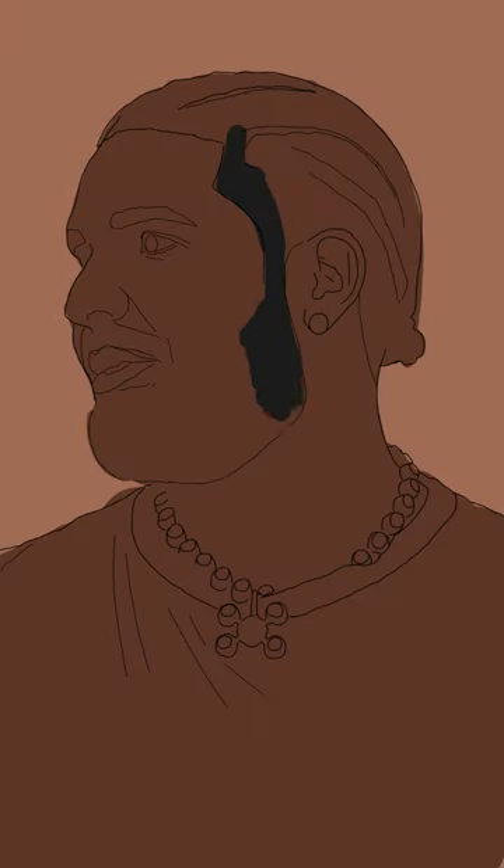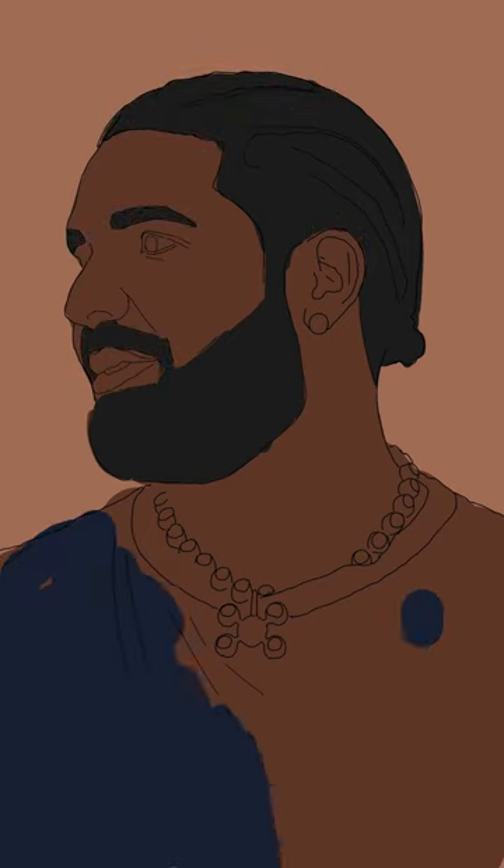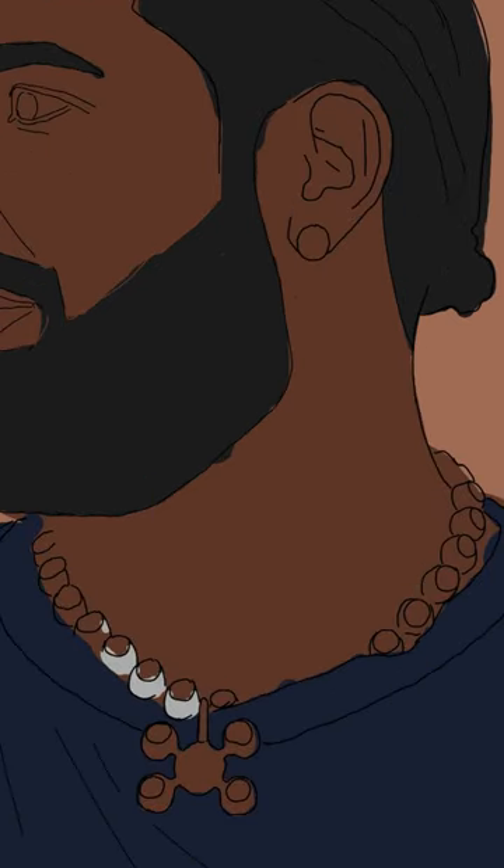So today we'll be painting this video of Big Man Drizzy himself. I'd like to start with the outline and put a darker shade of brown as the background. And after that, I'll start to add a paint color to some parts of the painting without worrying about any details at this time. This is just to start building out the painting.